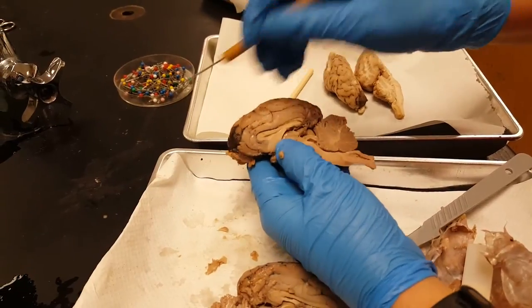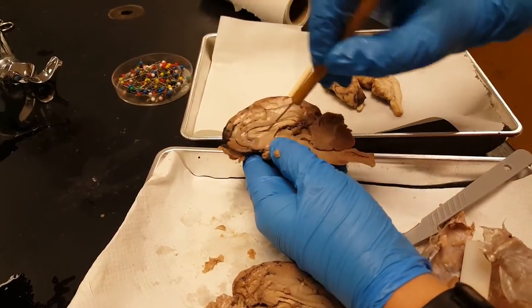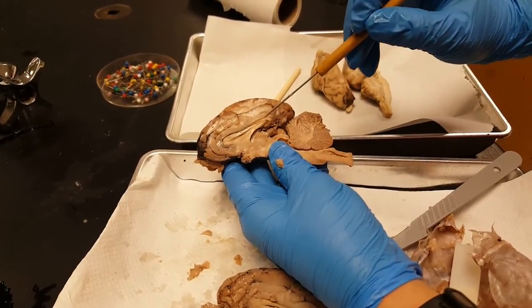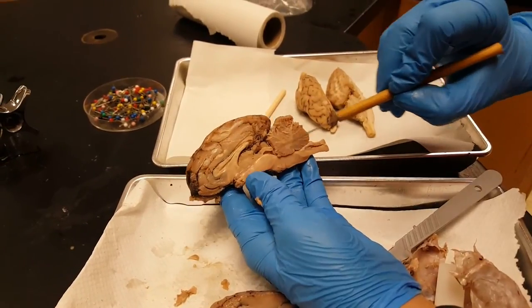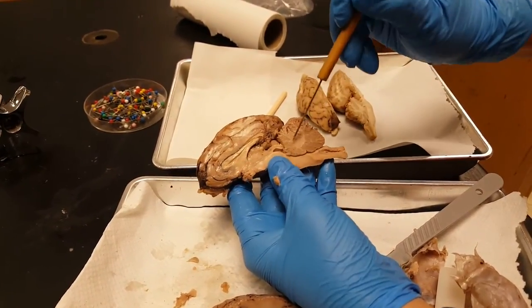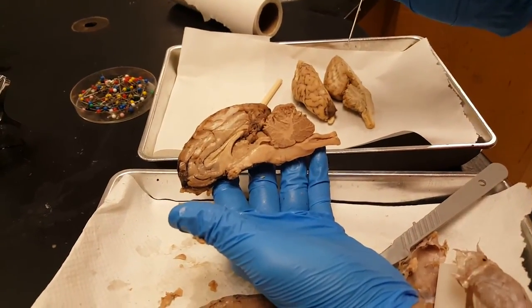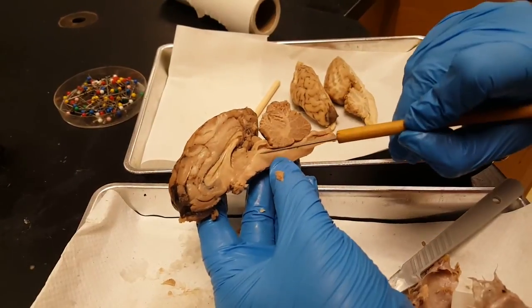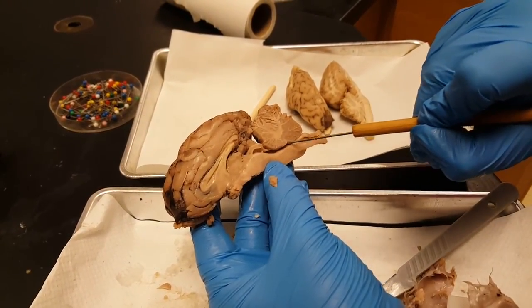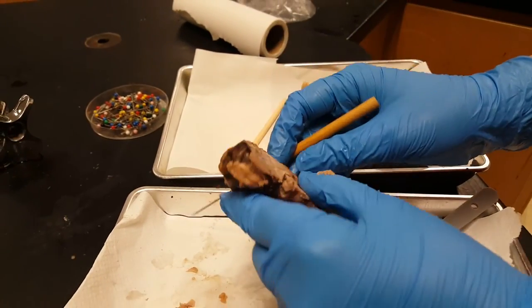Corpus callosum, lateral ventricle, fornix, third ventricle. Back here is your cerebellum, and when you cut it nicely you can see the little white matter there, which is known as the arbor vitae. And then the fourth ventricle is actually underneath it. I think that covers it.